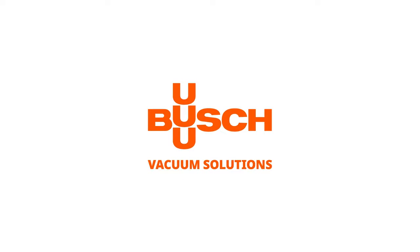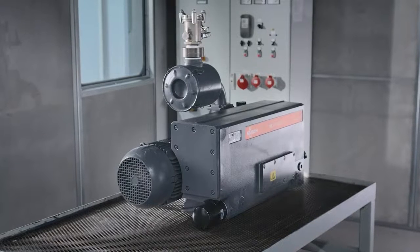Welcome to the Bush Maintenance video. This video will show you how to change oil and oil filters in R5 vacuum pumps.